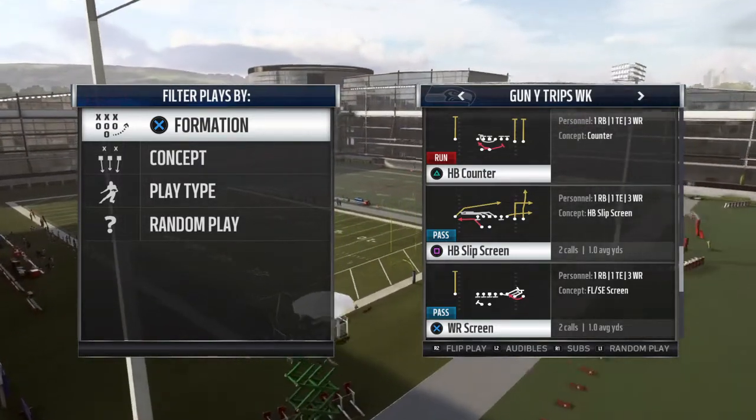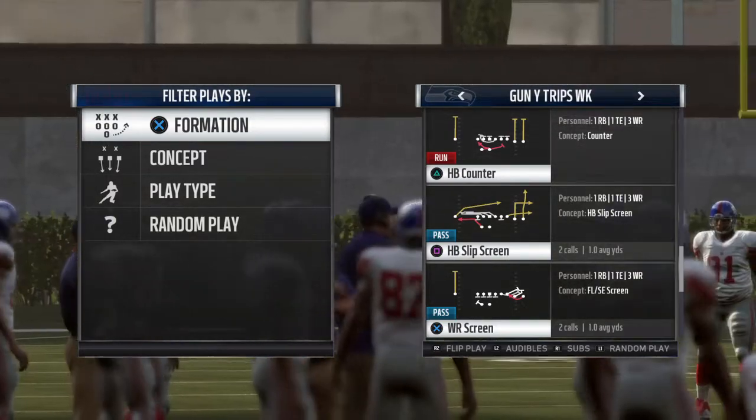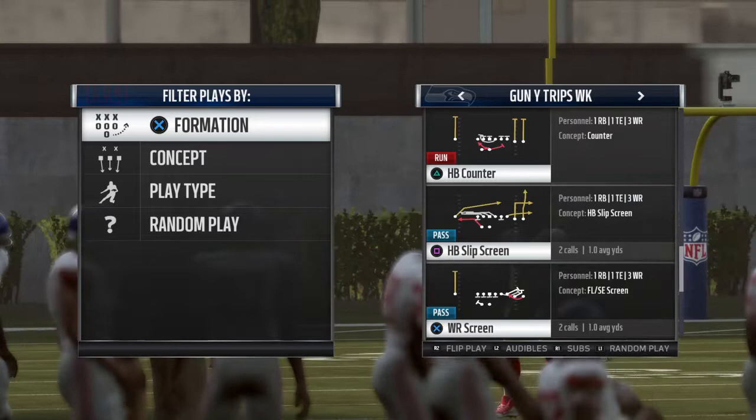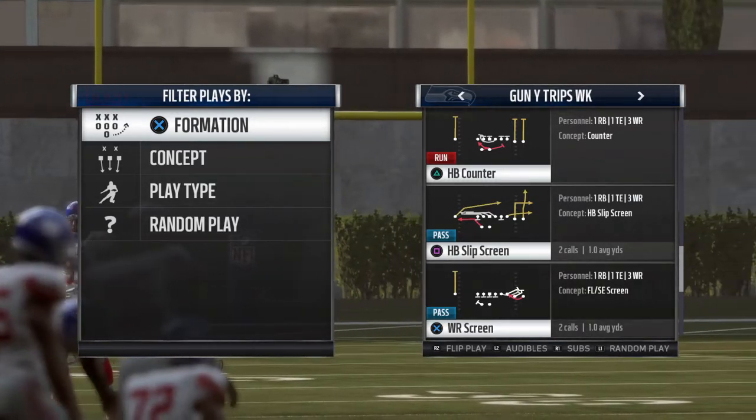That's how you attack the 3-3-5 with slip screens. Let me know what you guys think in the comment section. This is Shane Got You 11 — I really appreciate it, hit the sub button if you're not already a subscriber, thank you.